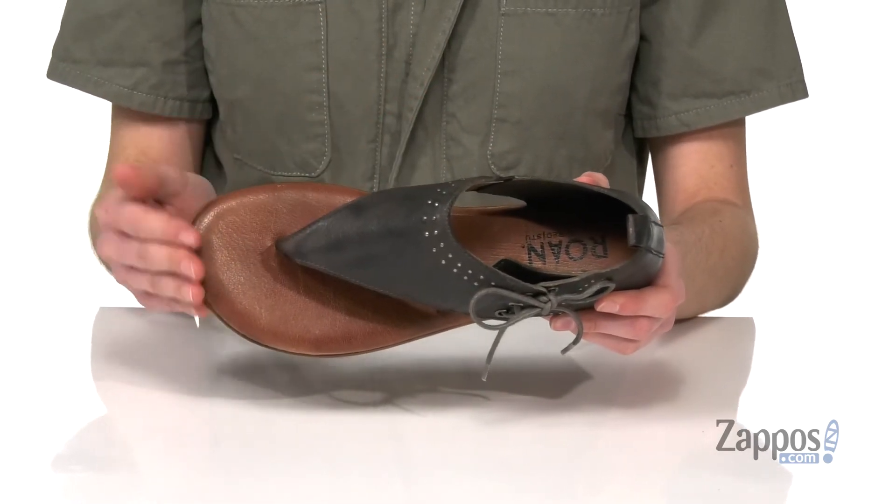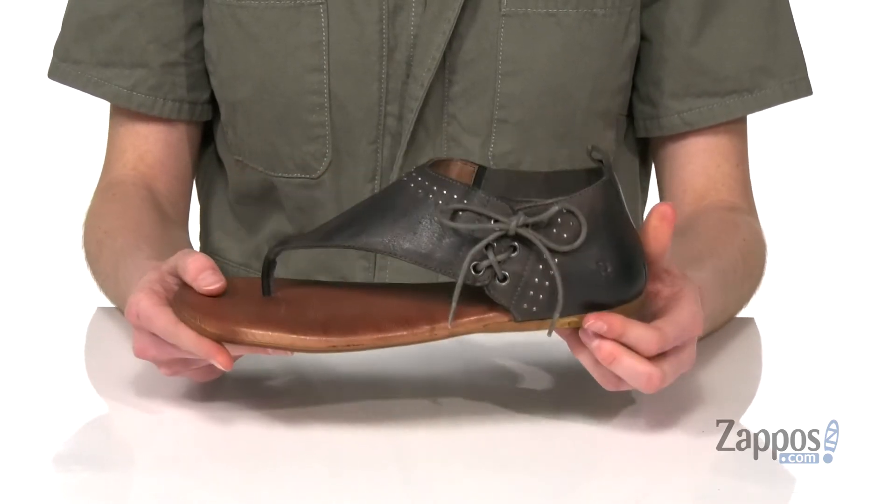I love the contrast you're getting with the Verone and the black on this shoe. They've got a lightly textured outsole underneath. Get that cool boho look this season with this style from Roan.